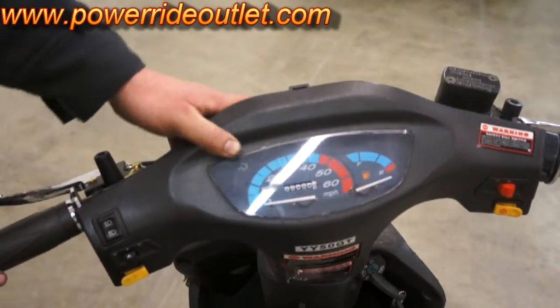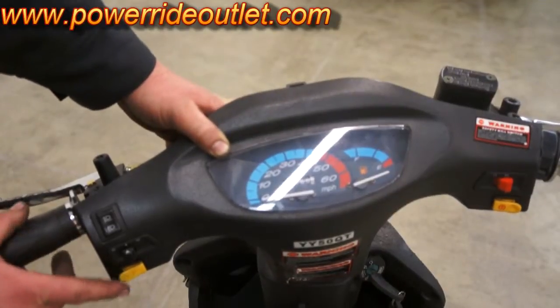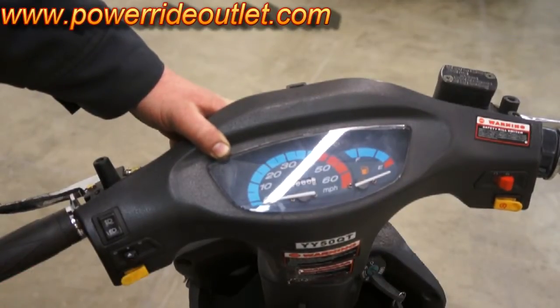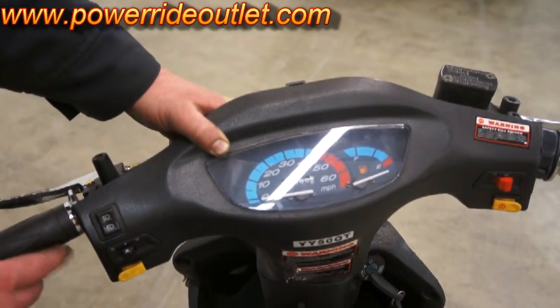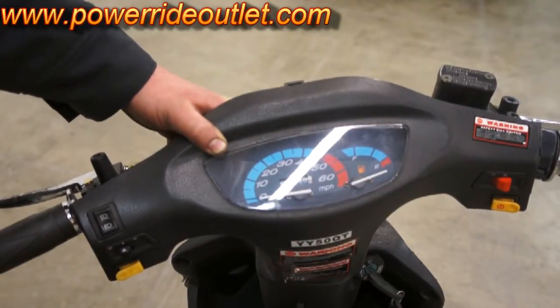Then over here on the left hand side, the bottom yellow switch is for the horn. The one right above that is the blinker switch. Push it to the left, your left blinker comes on. Push it to the right, your right blinker comes on. Press it in and that turns off your blinker.